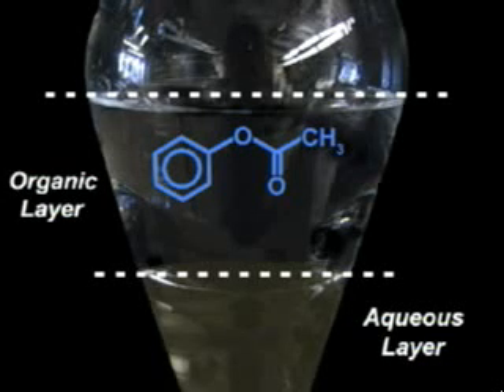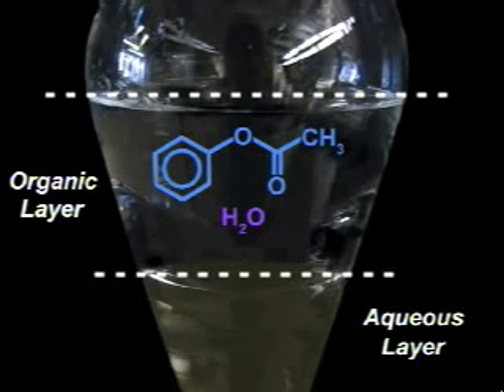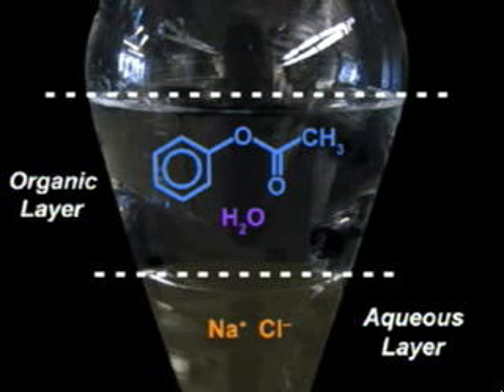So far this looks like a pretty effective reaction workup, but there is one more thing to keep in mind. Water is slightly soluble in ether — not to a large extent, but there is some water hanging around in the organic layer. One way to pull some of the water out is to wash it with saturated sodium chloride, otherwise known as brine. The high ionic strength of the salt solution decreases the solubility of the aqueous layer in the ether, effectively washing away some of the water.